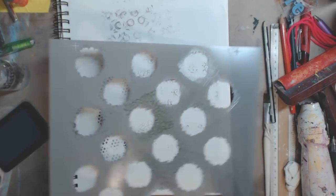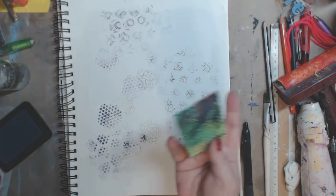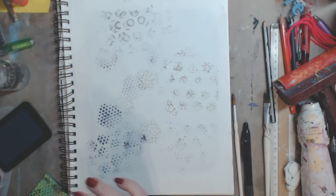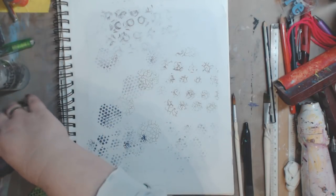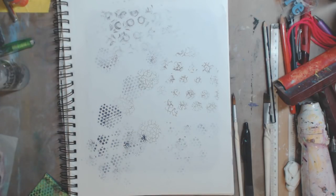You see — the bigger the stencil, you get a little bit more payoff, as you can see. But it honestly doesn't really matter. Now let me put my stamps up here and then we're going to try paint instead of ink.